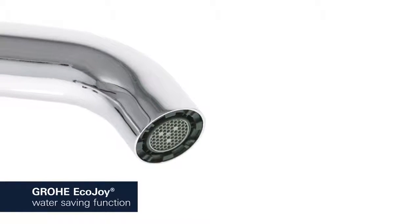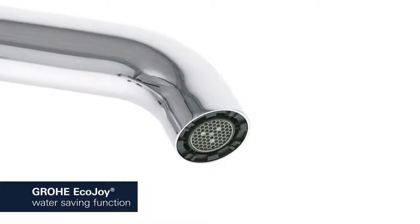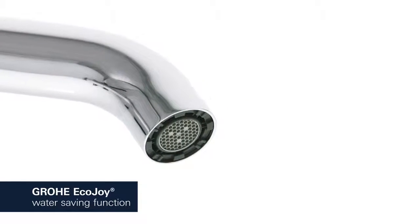The Grower Ecojoy Aerator reduces your water consumption, cutting your utility bill and conserving the environment without compromising on performance.